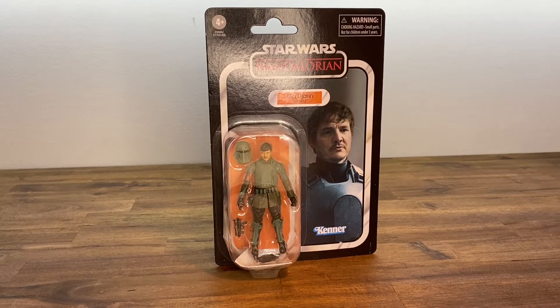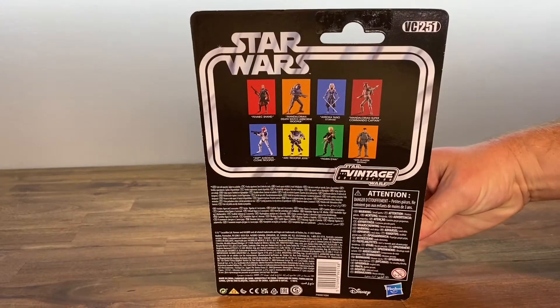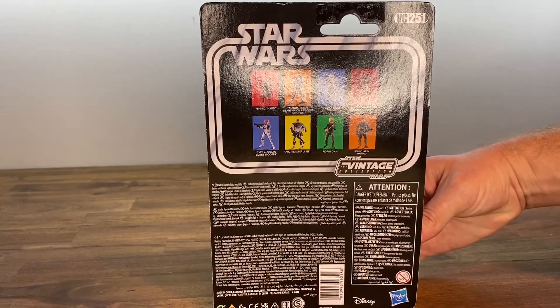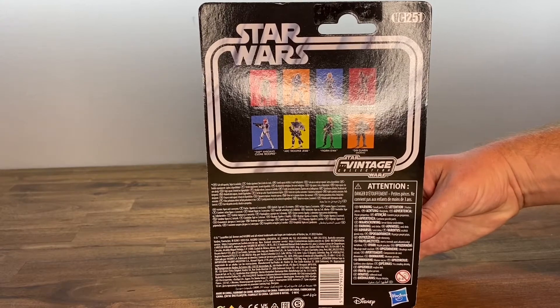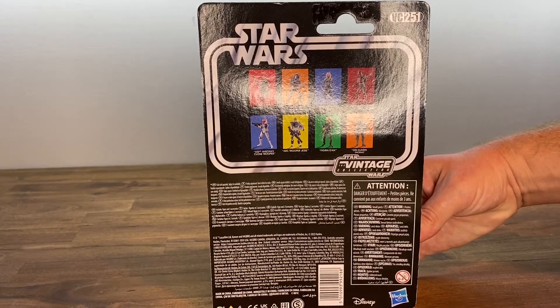Hey everyone, welcome back to the channel. Today we're going to be unboxing and reviewing the Star Wars Vintage Collection Din Djarin in his Morak disguise. This figure is VC251 and came out in a recent wave with the Mandalorian Death Watch airborne trooper, the Ahsoka 332 clone trooper, the ARC trooper Jesse, and the Mandalorian commando super commando captain.